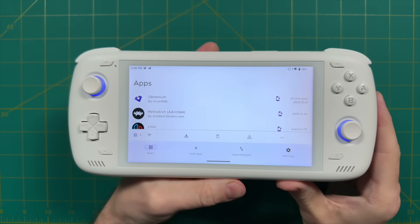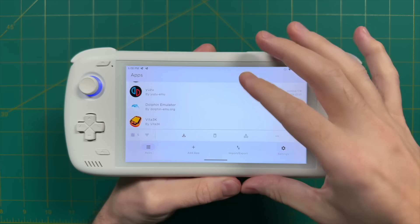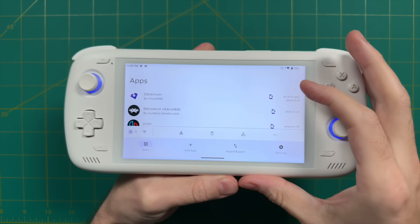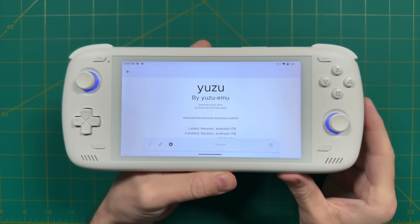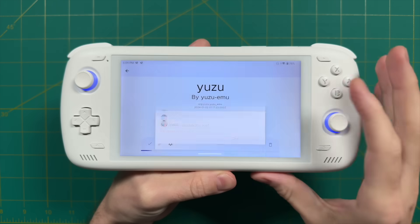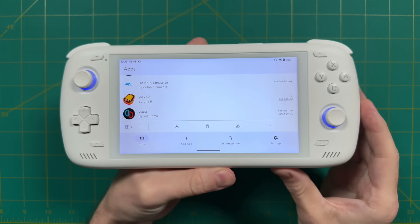Another app I recently found that's been really helpful is one called Obtainium. The great thing about this app is that it collects and organizes all your other third-party apps. For a lot of emulators, it's better to actually download and install the most recent development versions. There are a lot of apps that will benefit from this, including Dolphin, Yuzu, Citra, and even RetroArch. You can get all of these apps directly through Obtainium, and it'll notify you when there's a new update so you can update directly within the app.